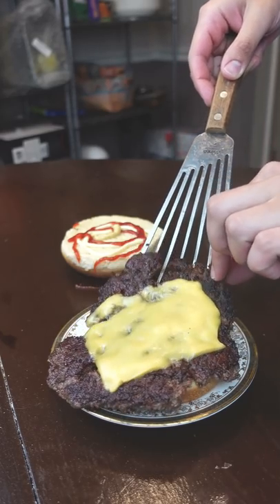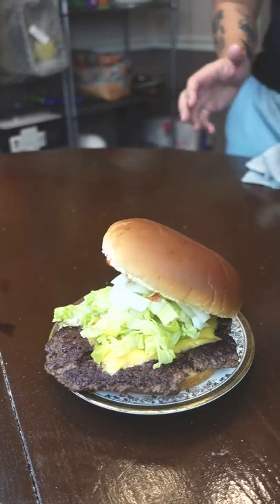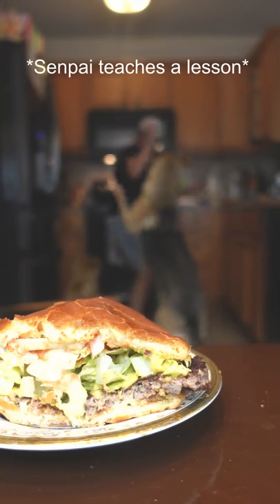As far as toppings, American cheese and some form of onion are a must, but I swap everything else up every time. Damn, it kinda looks like a McDonald's burger now. What?